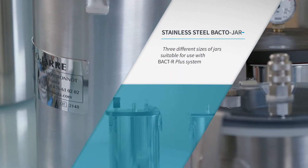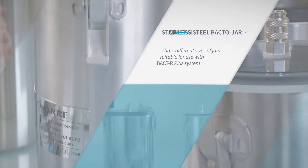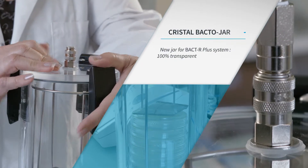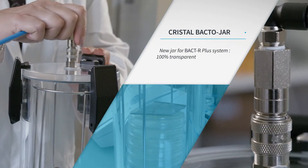Three different sizes for the stainless steel jars are available. Plexiglass jars are completely transparent and feature fast connectors to connect and disconnect the jar easily.